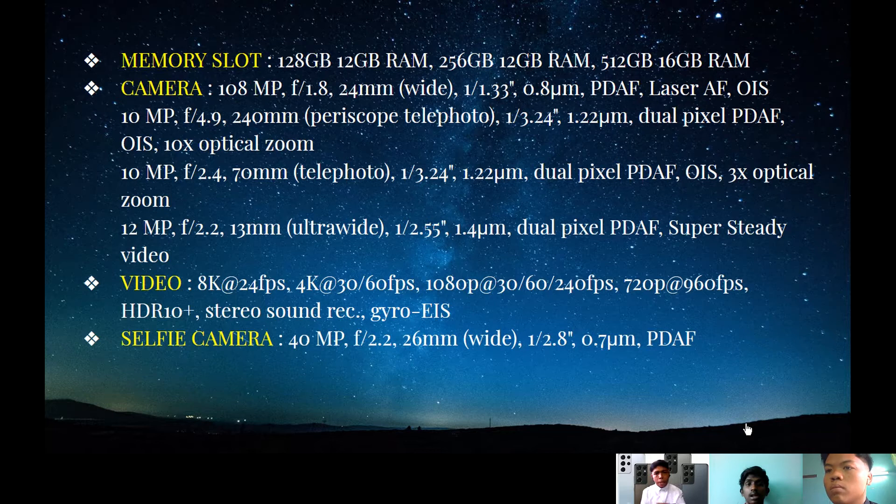Next, we're going to talk about the camera. There are four cameras. The main camera goes up to 108 megapixels with a 24mm wide camera and a laser sensor. The next is a 10 megapixel ultra wide periscope telephoto with dual pixel PDAF and 10x optical zoom — very handy when zooming in on objects. The third camera is a 10 megapixel 70mm telephoto with dual pixel PDAF, OIS, and 3x optical zoom. The last is a 12 megapixel 13mm ultra wide with dual PDAF and super steady video.